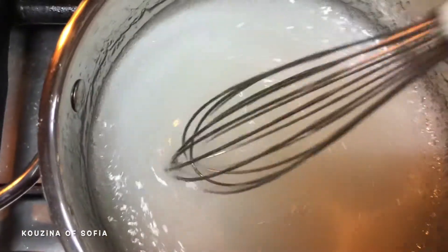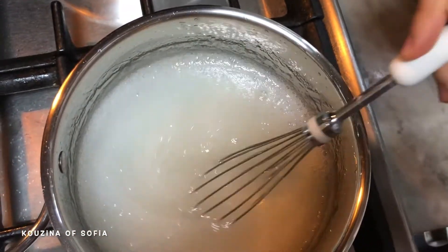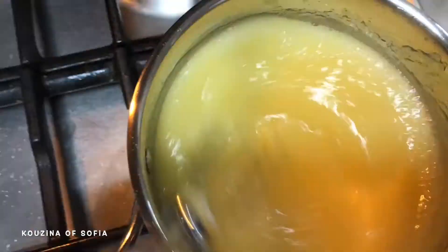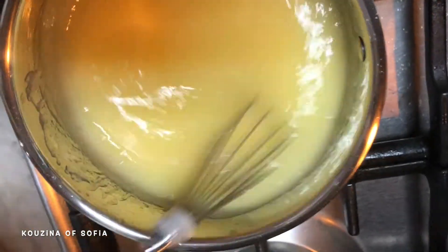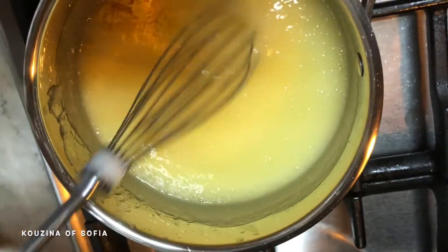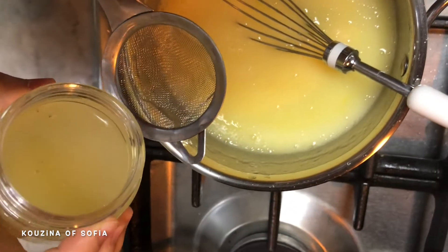As you can see, our mixture has thickened, so now we're going to add in our egg yolks and mix immediately so that our yolks don't cook. After adding the egg yolks, we put in our lemon zest and mix. This recipe needs to be done on low heat and you need to work really quickly. Now we add in our lemon juice.